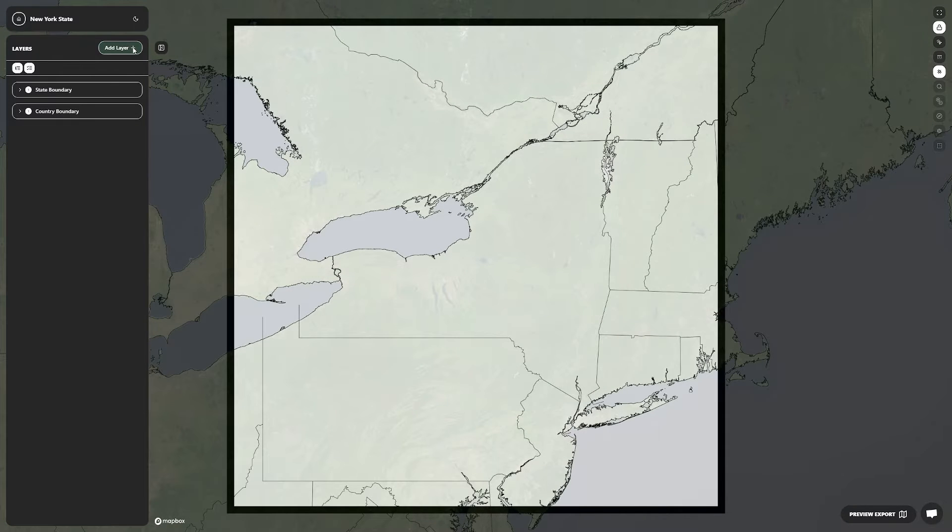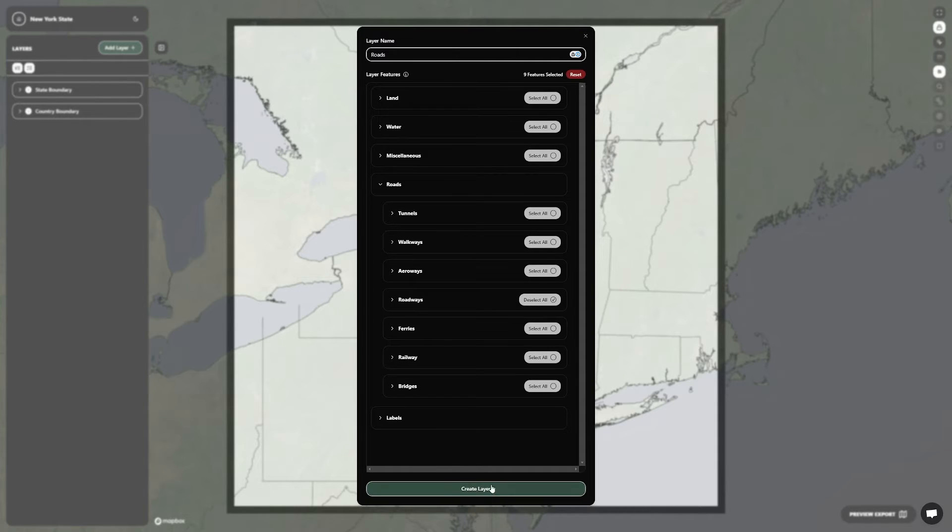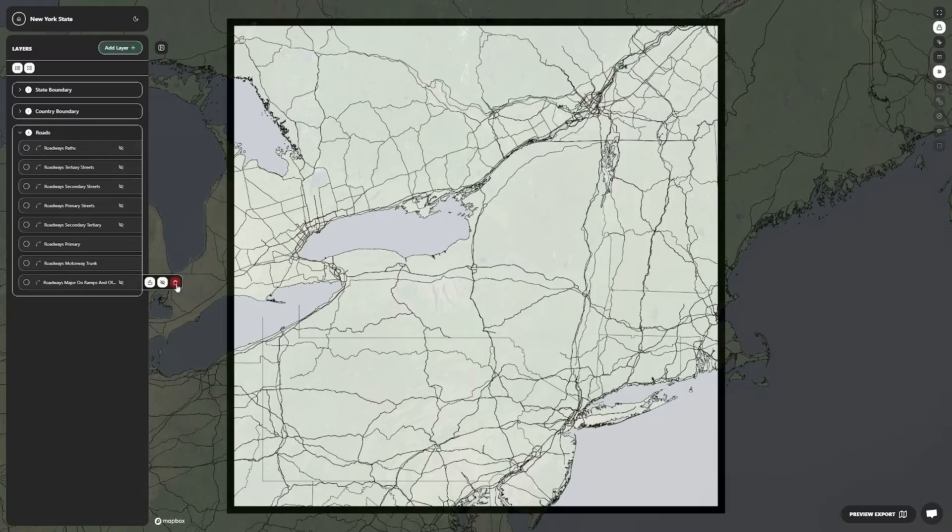I'm keeping this one a square so that it matches the same size as my map of New York City. For the last layer, we'll create one for all the roads. This will add a higher level of detail to the map and make it look really cool. You can also add a layer for water, which will highlight all the lakes in New York.